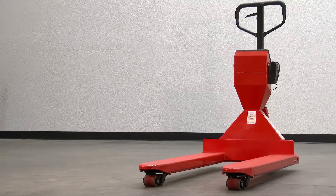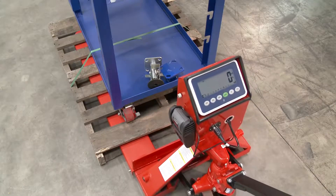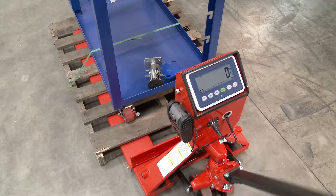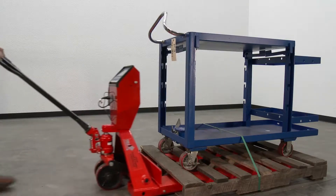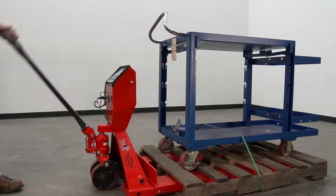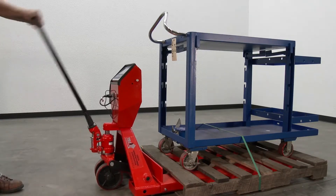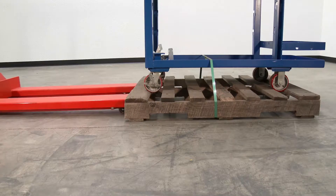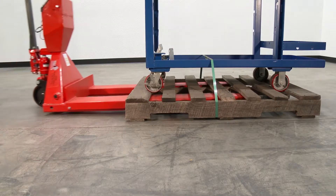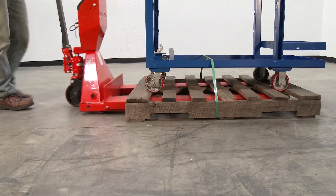The low-profile pallet truck with digital scale allows you to weigh your load on the spot for maximum efficiency. The frame uses heavy-duty steel construction that lifts up to 5,000 pounds. Forks are 7 inches wide each. The design is ideal for low-profile skids and pallets.